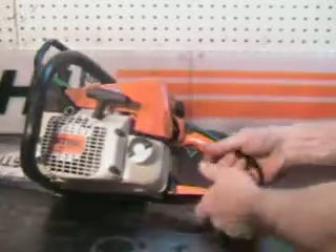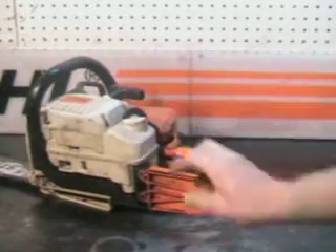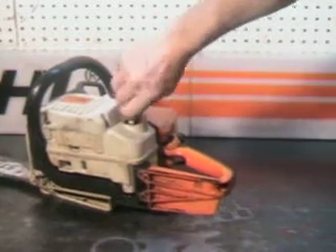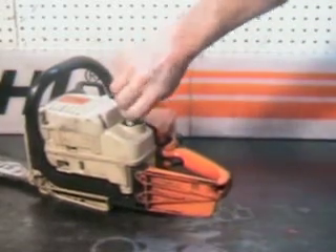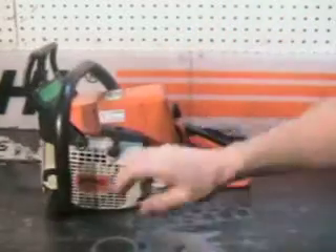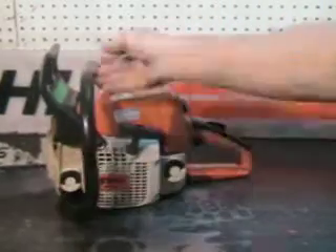Twist lock caps — really nice feature on this saw. Just flip up and turn the cap and the cap comes off. Same on the oil reservoir, twist lock cap.